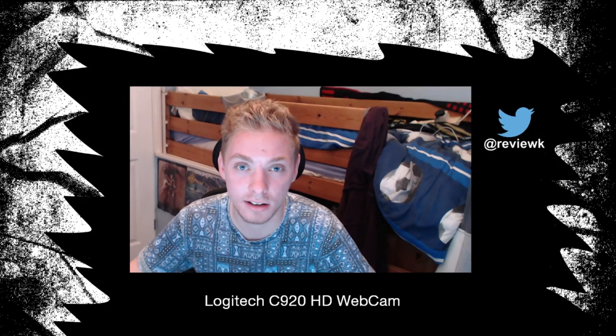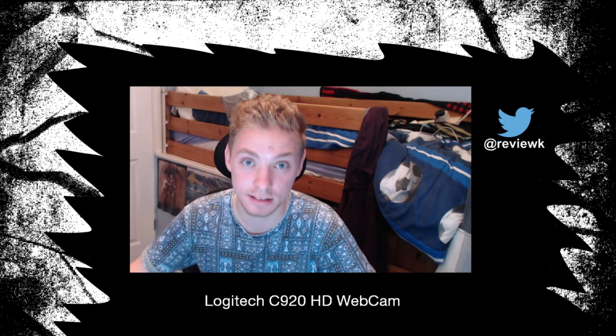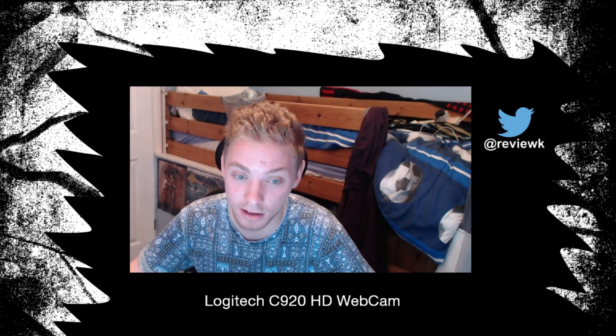Hello and welcome to the RevueK channel. In today's video I will be reviewing a Logitech C920 HD webcam. This webcam was given to me — it was a gift from a good friend called Steve Allen. His channel is below, check it out, it's pretty good.